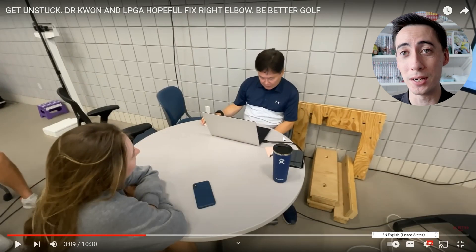This happens when your trail elbow is stuck. So let's take a look. Now they're starting to get into the root cause — what body part is really causing this — and they're going to be talking about the trail elbow.